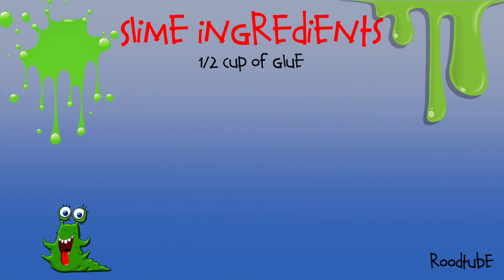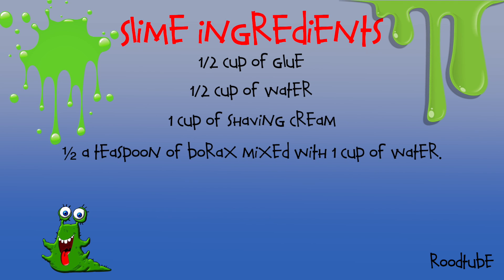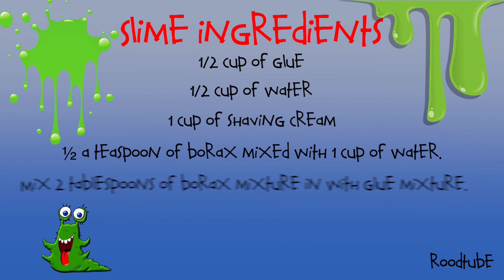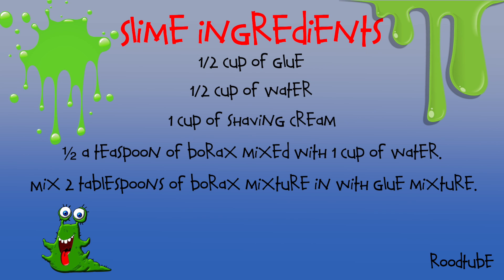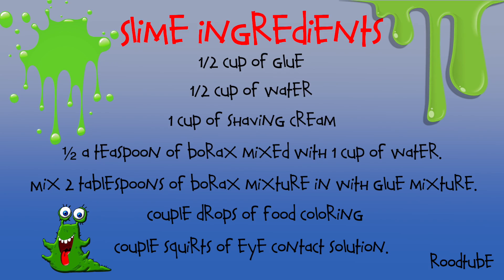So we have all these ingredients: one cup of glue, half a cup of water, one cup of shaving cream, half a teaspoon of borax mixed with one cup of water, mixed with two tablespoons of borax mixture with glue mixture, a couple drops of food coloring, and a couple squirts of eye contact solution.